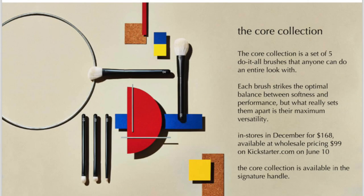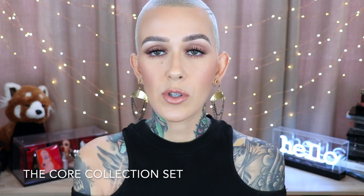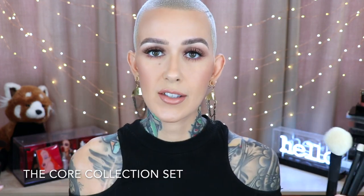First off, we have the Core Collection. It's a set of five do-it-all brushes that anyone can do an entire look with. Each brush strikes the optimal balance between softness and performance, but what really sets them apart is their maximum versatility. Let me show you the Core Collection — I think I actually have all of the brushes, though one may be a prototype version. I have used these to death and I love them.